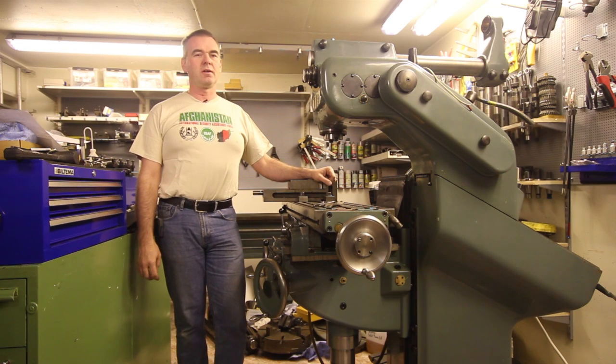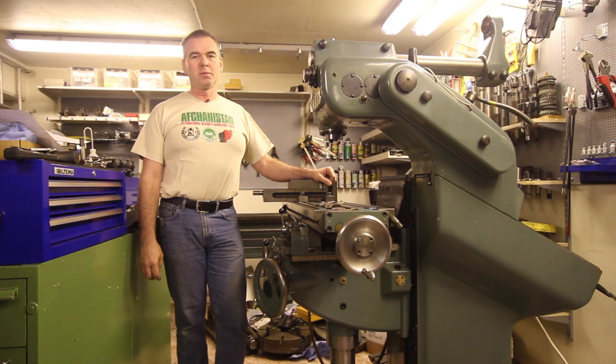Welcome back to my YouTube channel. Today I'm going to talk about Abene milling machines and about my machine, a VHF3 from 1983.